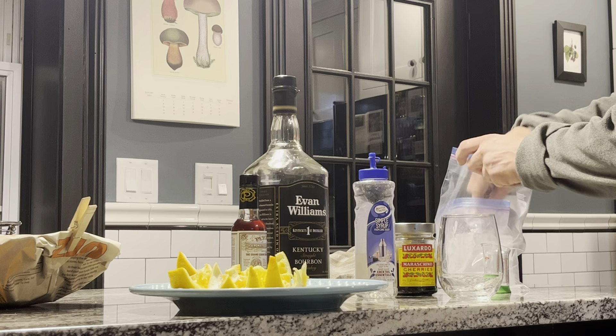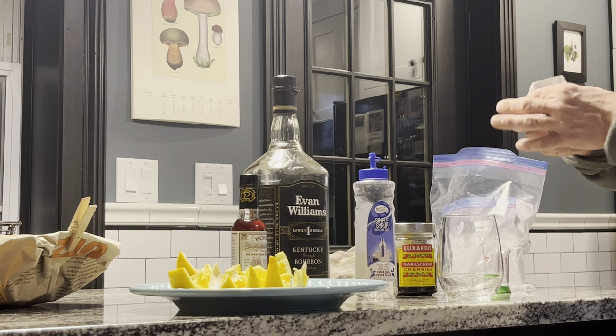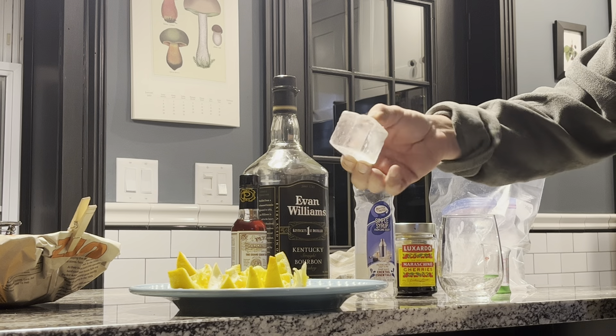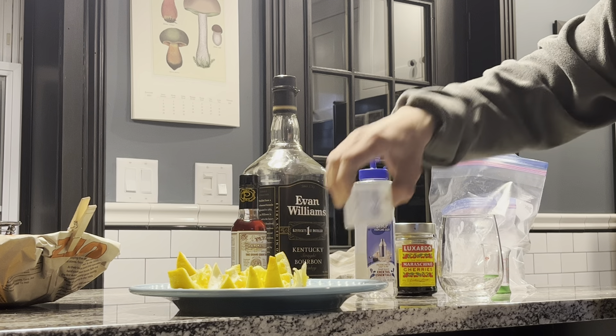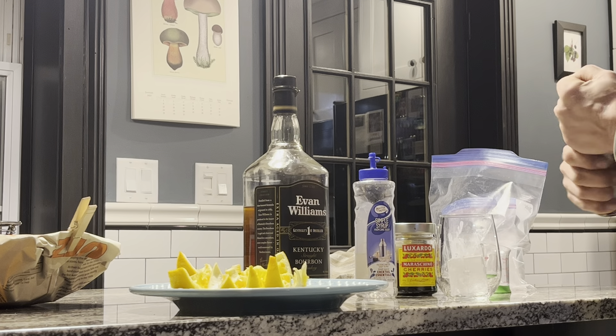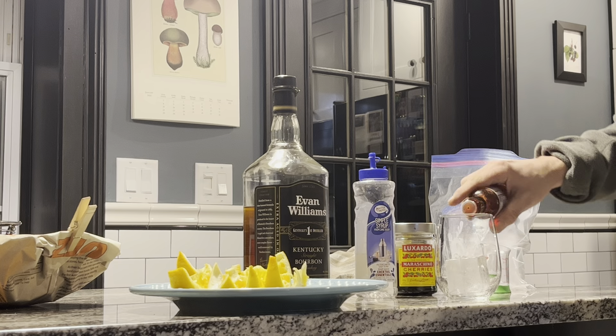That's a great mixer for the price. You're gonna want one of these large ice cubes — they take a long time to freeze. I like to put the ice cube in first, and then I put the bitters in.